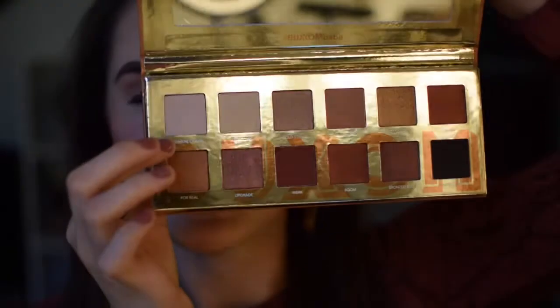Getting started, I'm going to take the shade Cashmere Craving and sweep that all over the lid to give us a nice even wash, so that once we start to go in with darker shadows, everything will blend seamlessly.